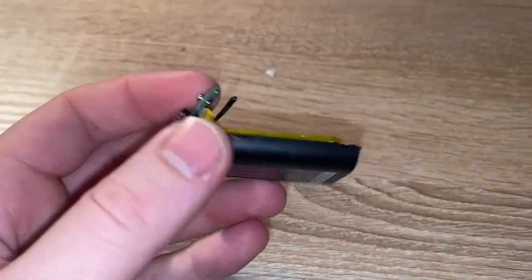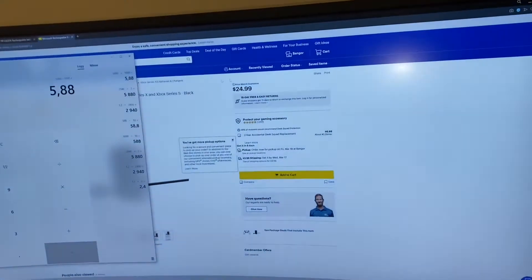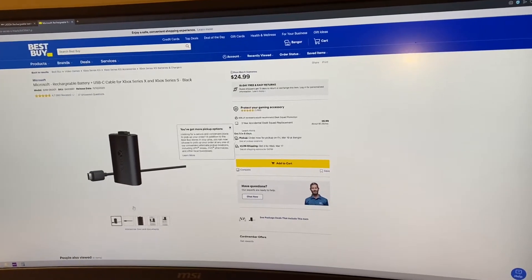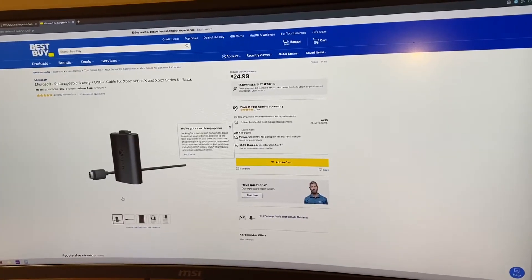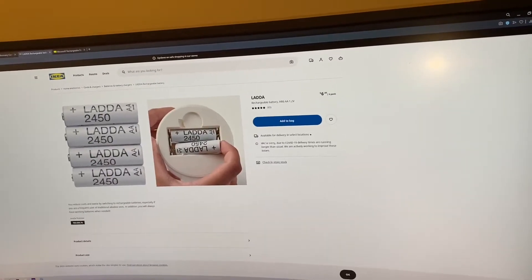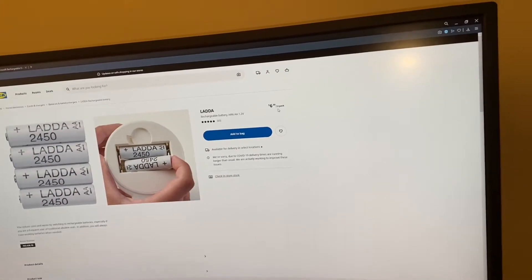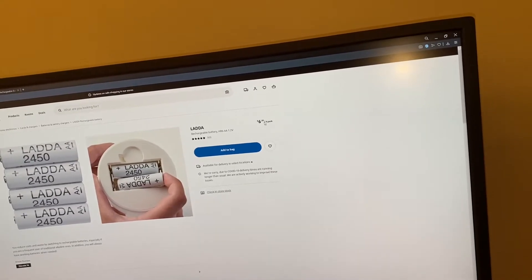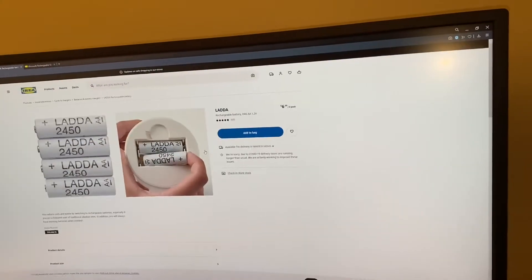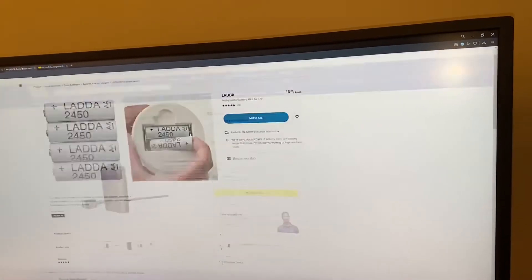I was curious whether you should buy a rechargeable battery like this. Checking Best Buy, for example, it's $25 for an official Xbox rechargeable battery with a cable. The advantage is you can charge it inside your controller. But if you buy a four-pack of IKEA LADDA rechargeable AA batteries, that's $7 — so about $3.50 per pair, compared to $25.